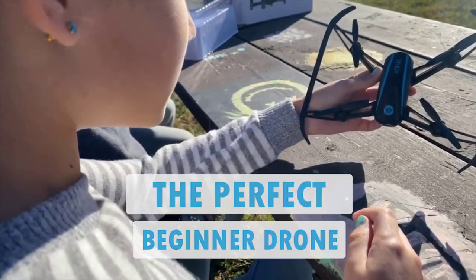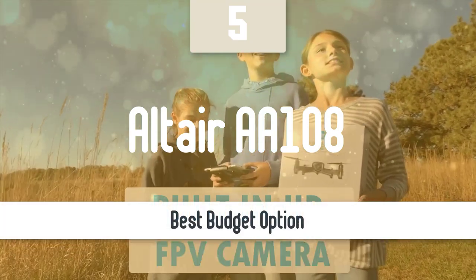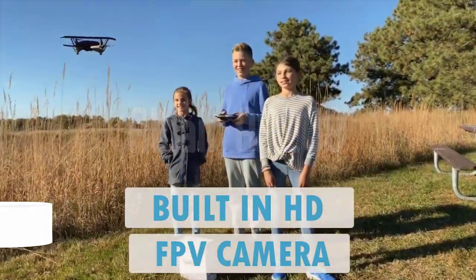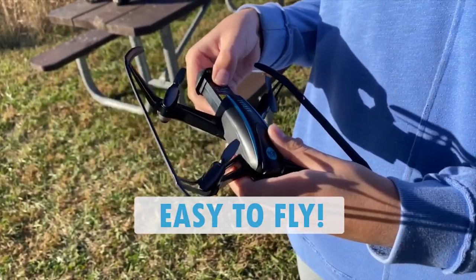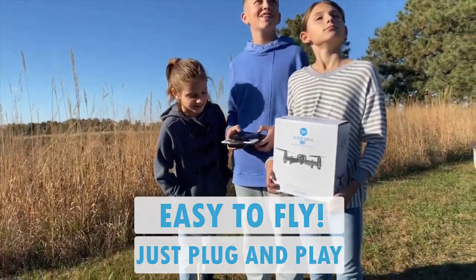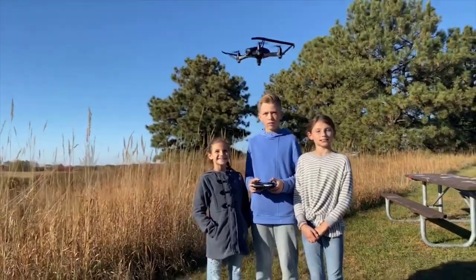We are going to start this list with the best budget option that you can get your hands on. Number 5: Altair AA-108. If you're a complete beginner when it comes to flying drones, don't buy a drone worth more than $500. If you're buying a drone for your kid, look for an even cheaper drone. Of course, you'll be sacrificing some nifty features like obstacle detection and 4K cameras, but beginner camera drones these days are packed with some surprisingly great features.